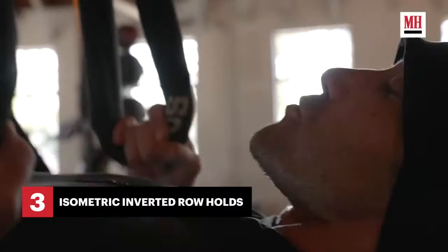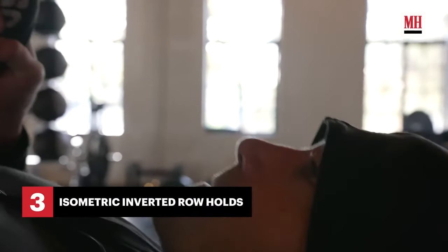Isometrics are a staple here, used to increase strength and stamina at different joint angles. But isometrics have been shown to be inferior to movement exercises. Just holding a position for 30 seconds won't build much muscle unless you're a very frail beginner. For someone already in good shape like Jake, you need concentric and eccentric movements.